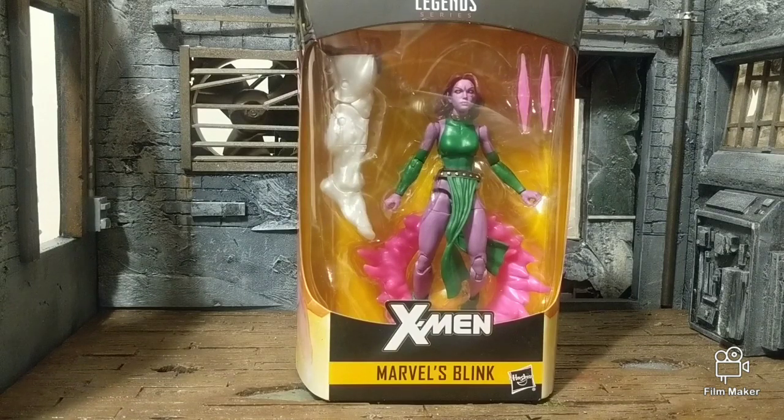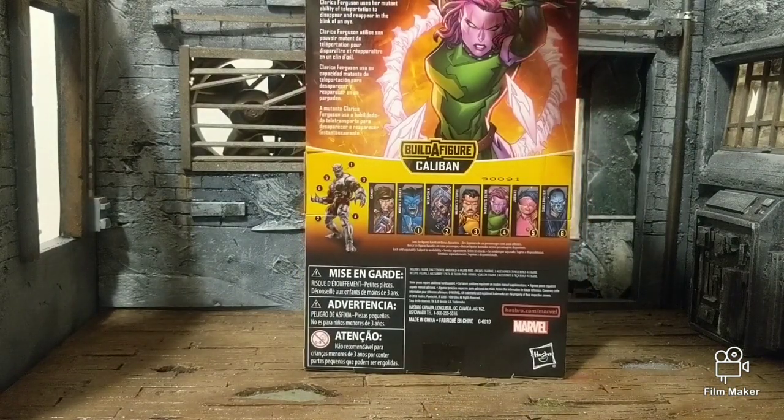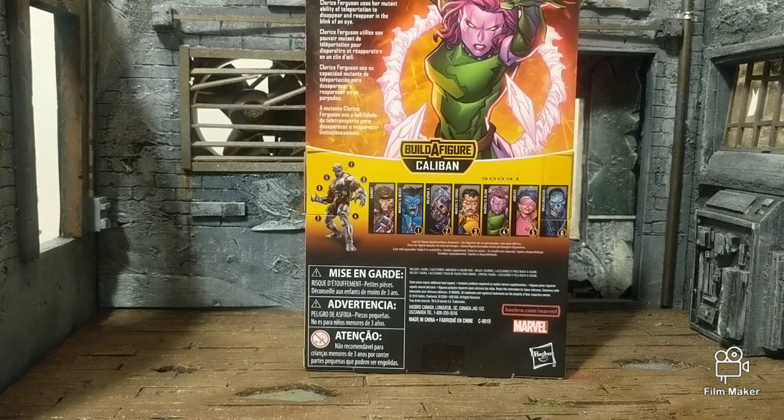It looks pretty decent though. There's artwork on the side and a bio. It says: Clarice Ferguson uses her mutant ability of teleportation to disappear and reappear in the blink of an eye.